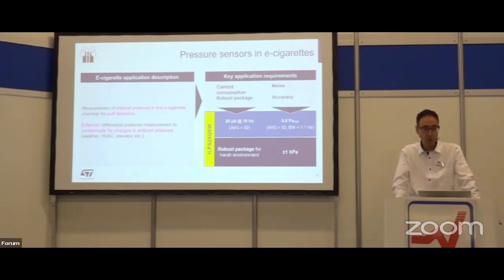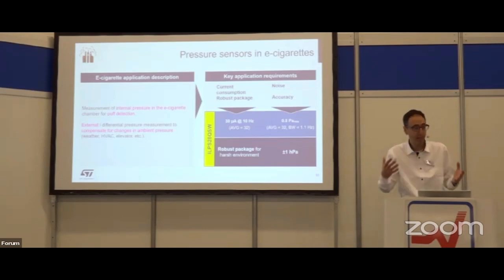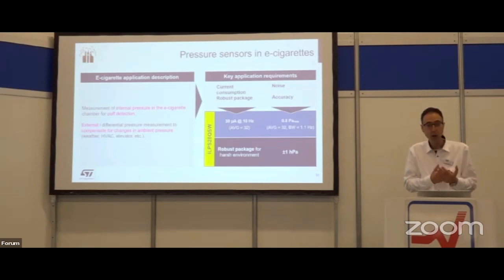Another common application is e-cigarettes, a market we are approaching worldwide. Combining two pressure sensors — one to compensate ambient pressure variation and the other internally measuring the puff detection when smoking — is a natural fit. Accuracy, robustness, and low current consumption are all very important here. The parameters we showed at the beginning — improving year by year with reduced current consumption, improved accuracy, and robustness — are truly relevant for enabling utilization across all these multiple kinds of applications.